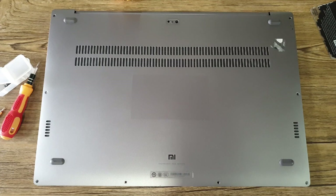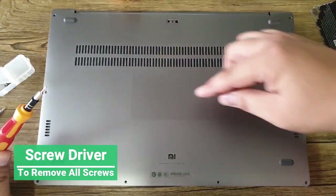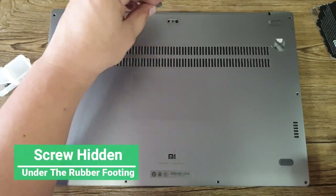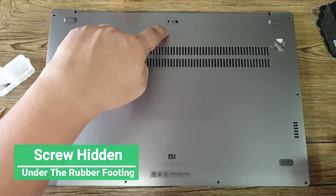Okay guys, before we proceed, let me tell you that you need several tools to actually open up the back panel of your Mi Notebook Pro. You need a screwdriver to remove all the screws on the side. Please be reminded also that there is a screw hidden in the footing of the back panel, which is this portion.